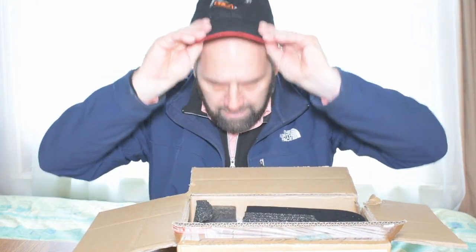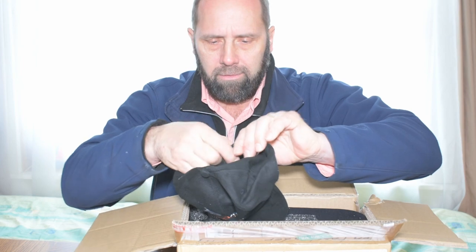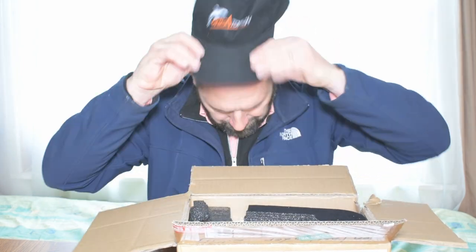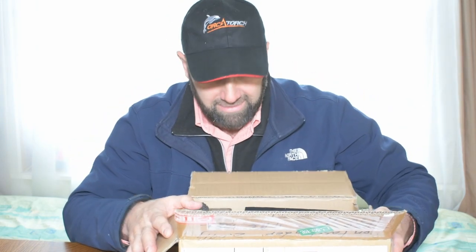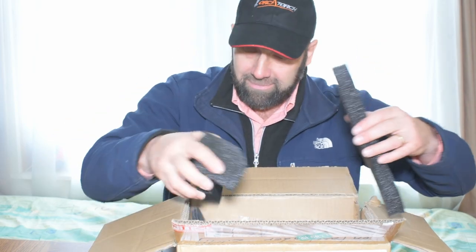Looks like I have a new hat. My head's not that big, is it? Hey Jared Lysak — I'm gonna wear my hat every time I talk about OrcaTorch stuff too. So there.